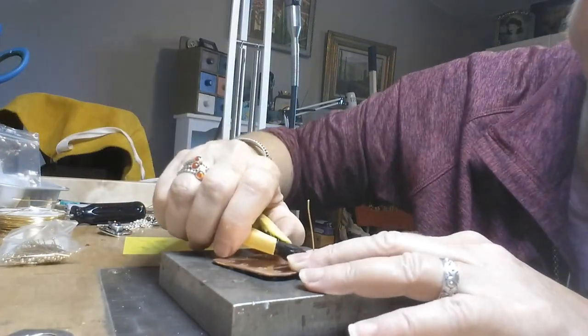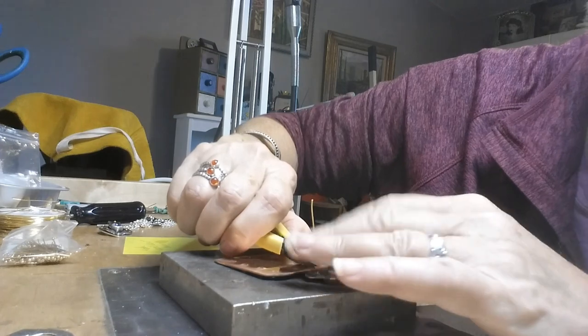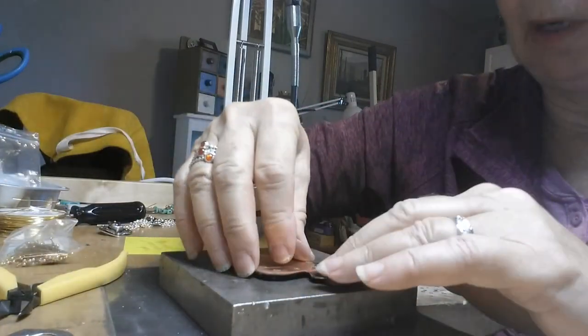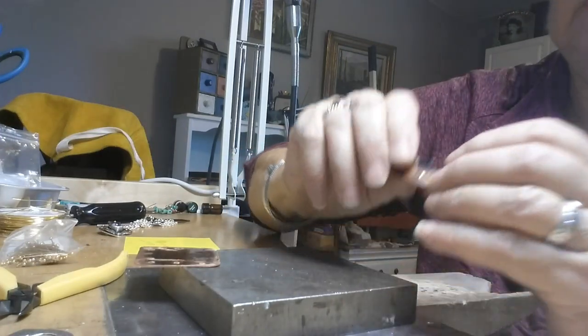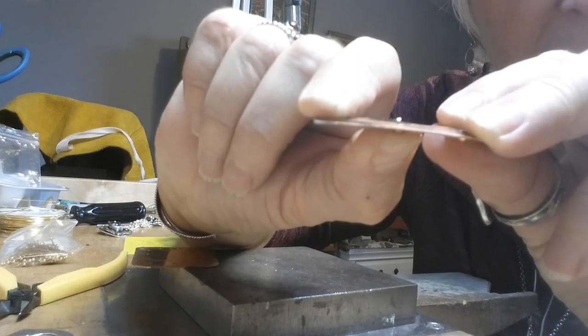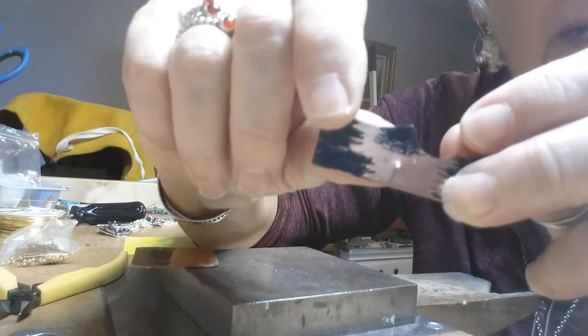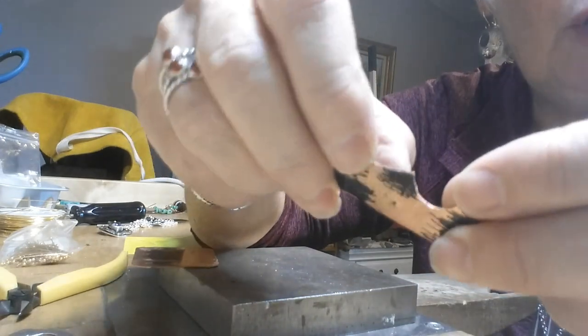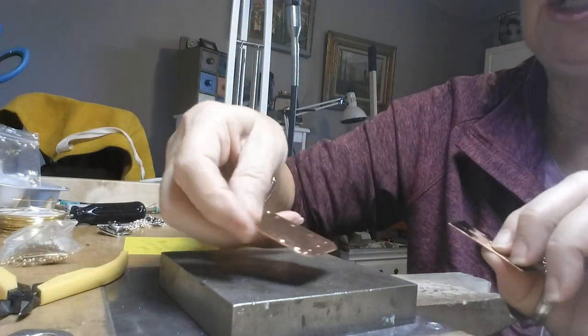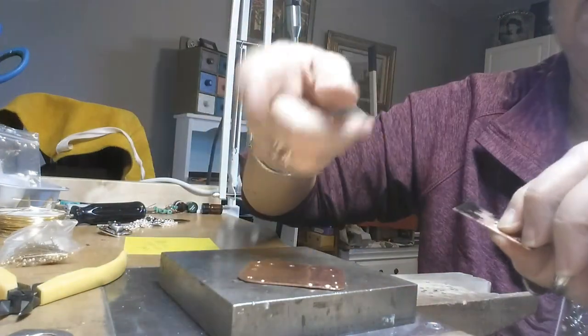Then with your flush cutters right there, you want to cut. Save that scrap for later. You'll see there's a little tiny bit of material sticking out of that hole.